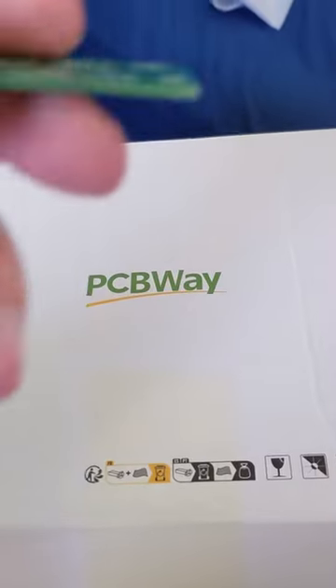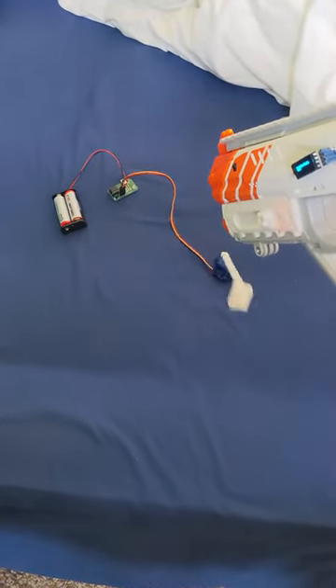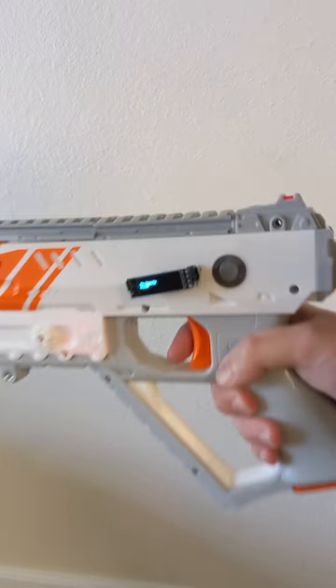With some help from PCBWay, I also managed to make this little circuit board so you could hook up whatever you want, like a servo. If you want to find out more about this and find out how to make one for yourself, come check out my channel where I posted a full video.